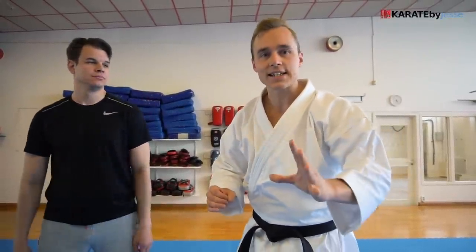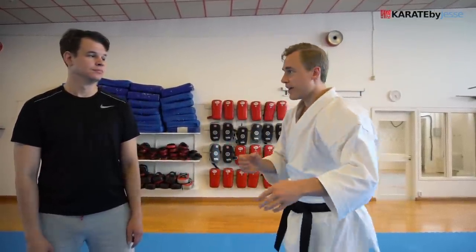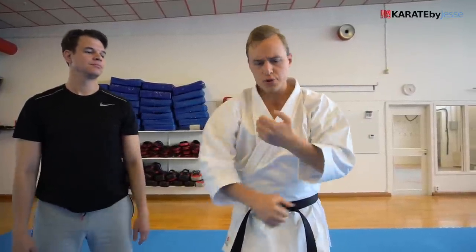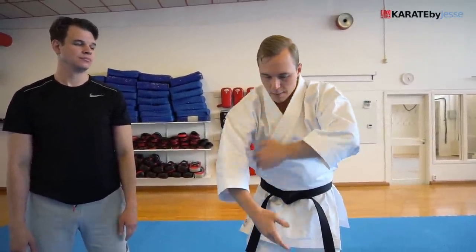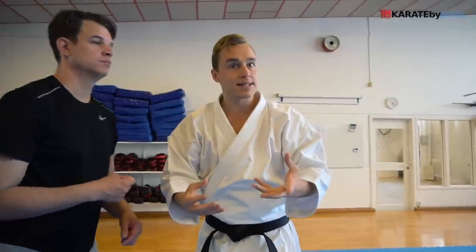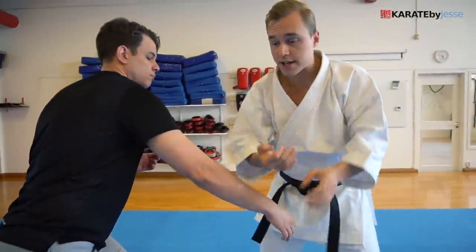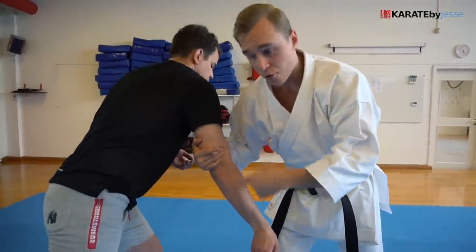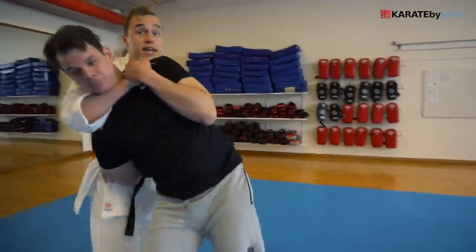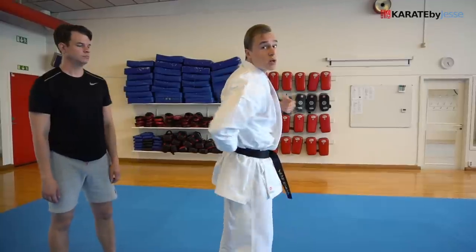Let's move on to the third pinan kata, sandan. A lot of people like to use applications for these weird double blocks in the beginning this way — but we all know that this is not really practical. So how could you use these types of movements where I'm pushing down with one arm and pulling up with the other? Have you ever seen an arm drag, where you push down and pull up this way? Maybe it's more of a grappling-based technique. So let's say we're in a grappling-type situation, and I find a wrist. I push it down and pull up with the other hand — you can see his natural reaction. He wants to move with the force so I don't hurt his elbow. So what I do then is slide my other arm on the inside and go behind him. And this is my second double block — a threading motion with my arms as I slide behind.